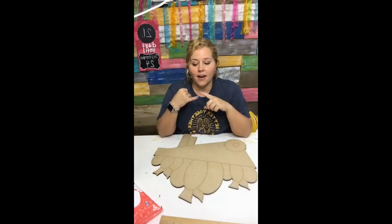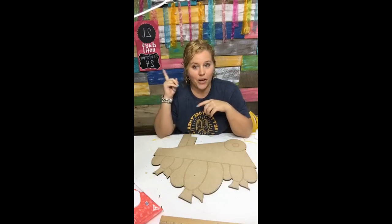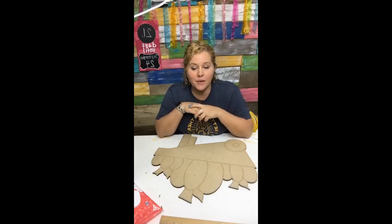It will also send you a link to sign up for the Painters Clubhouse wait list. That is my painting membership where I teach you how to paint two door hangers every single month, and we build your confidence and help you find joy in painting.